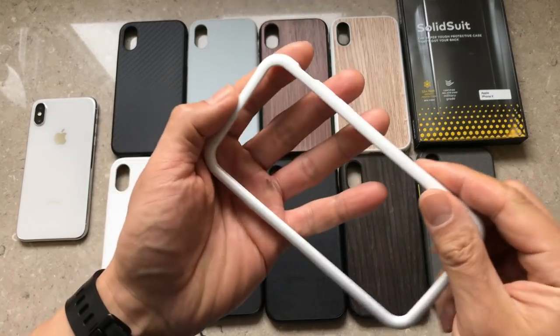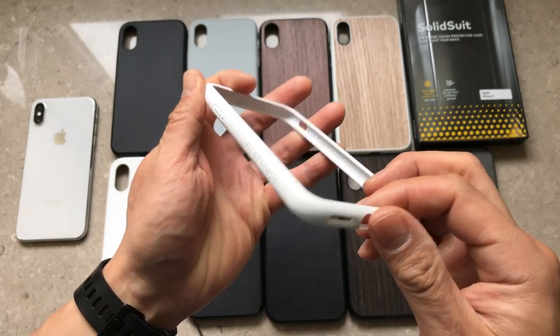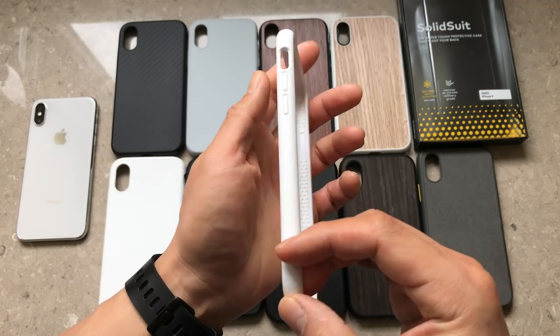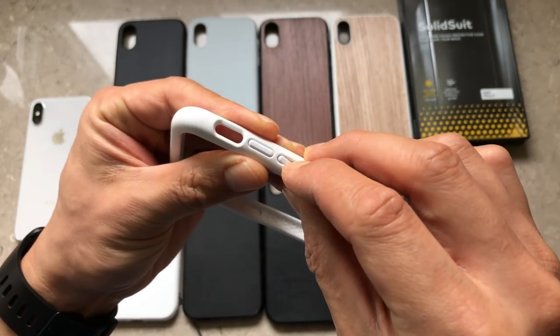So what's the difference between the Crash Guard, the Solid Suit, and the Mod? Well, the Crash Guard is the simplest one — it's just a bumper. The buttons are removable, so you could add a bit of pop, but for the most part it's just a bumper. If you just need something tough and minimalist and you don't want a full case, go with the Crash Guard. I will say that taking the Crash Guard off of my iPhone X is really, really tough, so just be warned.